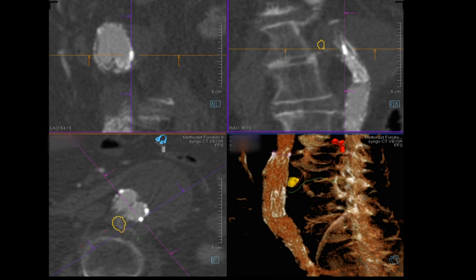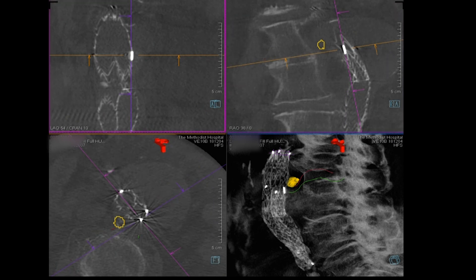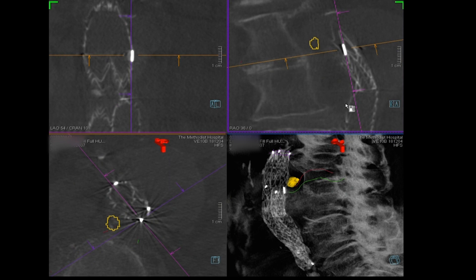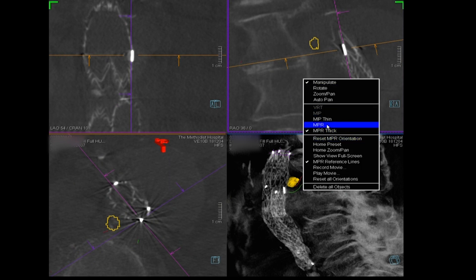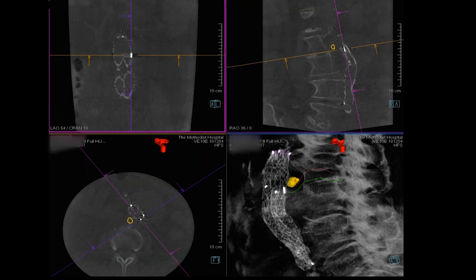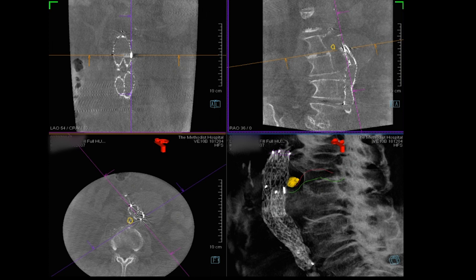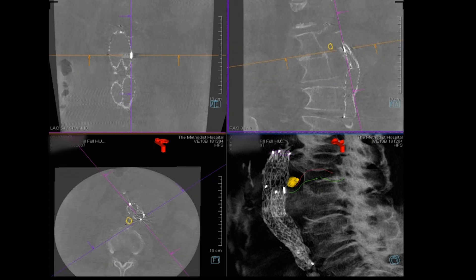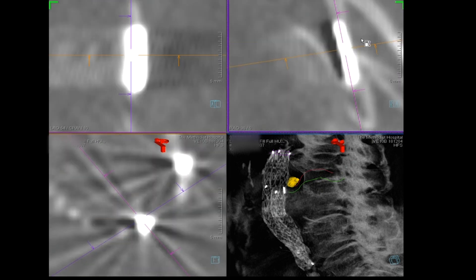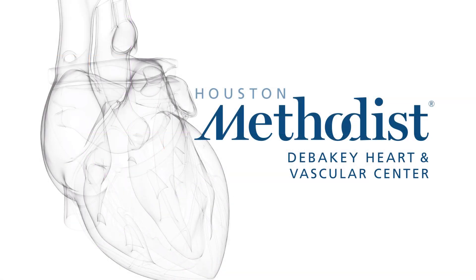Working on multiplanar reconstruction is absolutely critical to understanding what's going on. We've made a convention: structures on the right are marked with the red line, structures on the left with the green line. That way, if you come off axis on an AP view — or when you rotate — it's obvious which structure you're looking at. Thank you for watching.